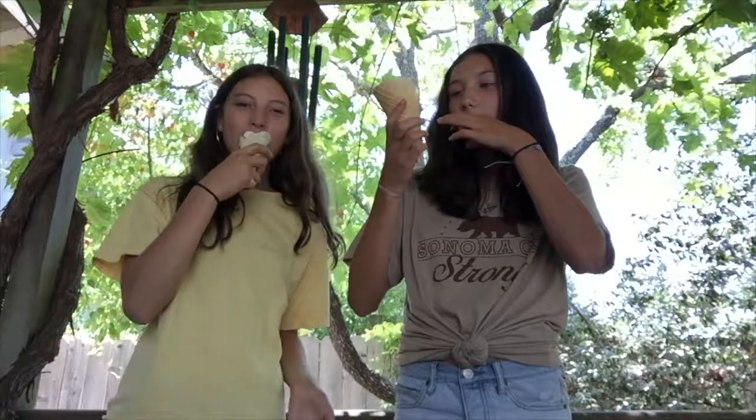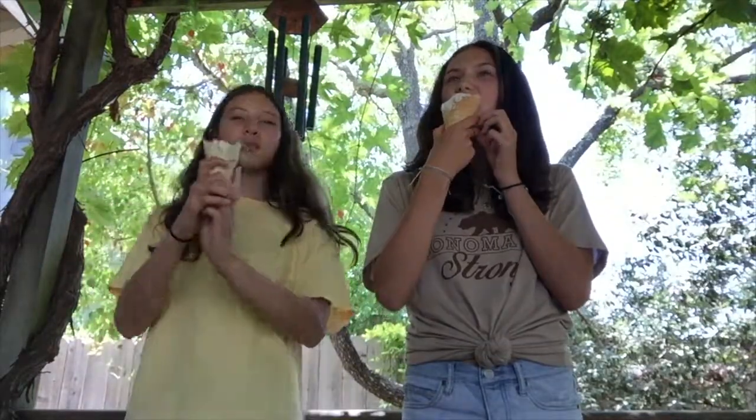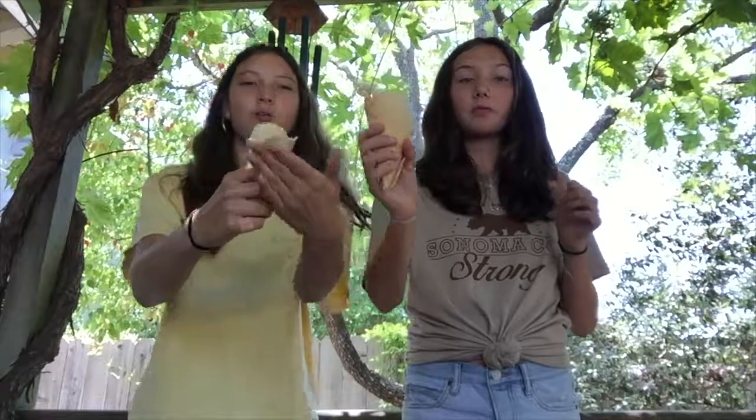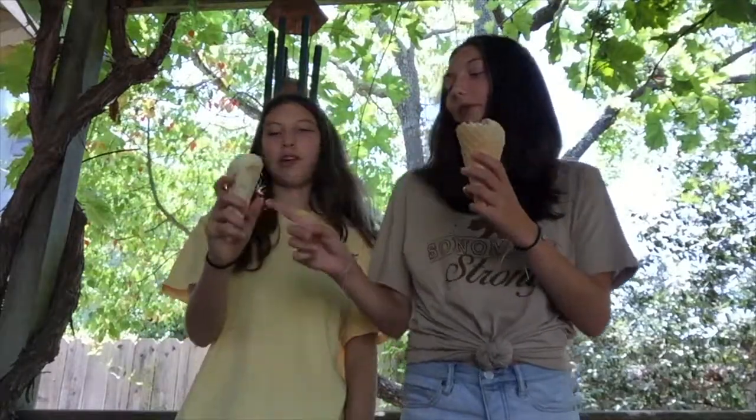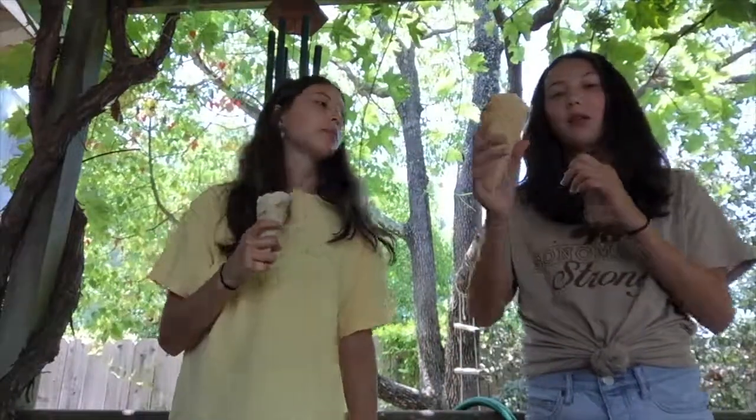Here are our ice cream cones — mine's dripping. We made these with no ice cream machines and this cone is great. Mira's cone is not made with a waffle iron maker, but mine is.